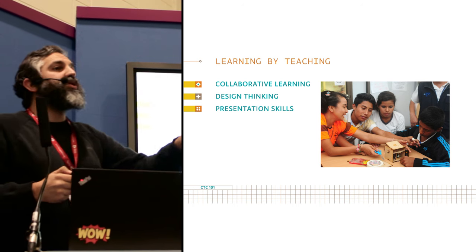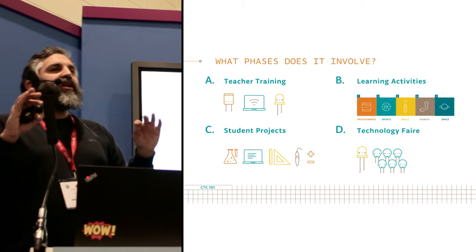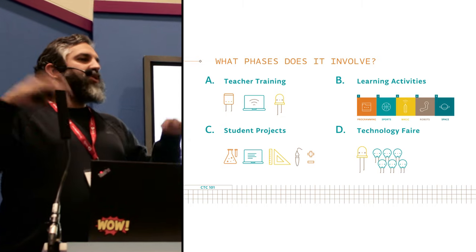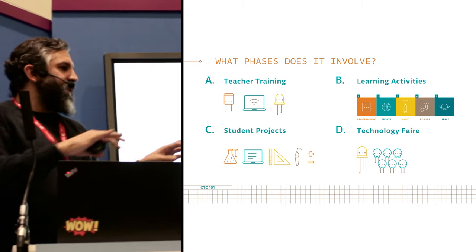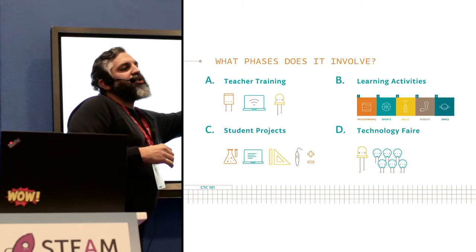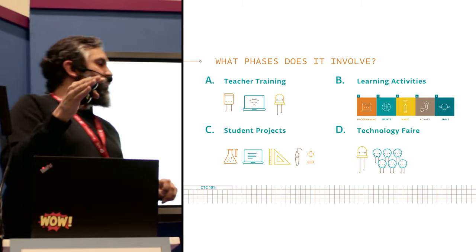To summarize: first, teachers get some small training that can happen online or offline. You go to our website and get the whole education — it takes about two weeks of an online course you do at your own pace. Then you start teaching, and as you're teaching you get help from us both in the forum and through online webinars that happen every other week.